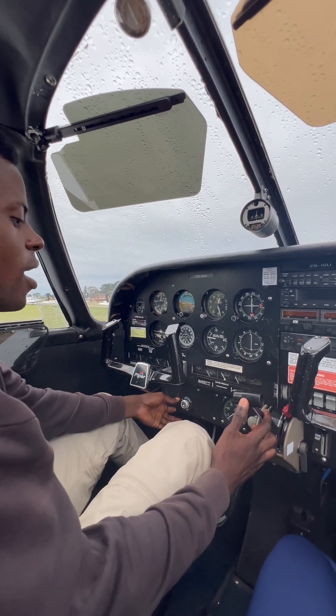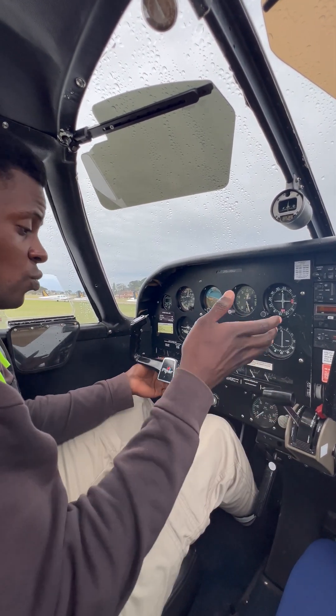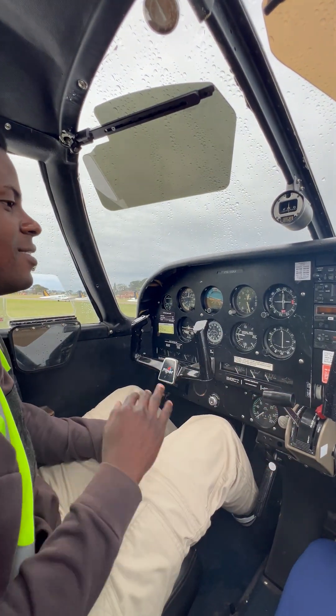And then hands on the power and the ignition switch — we start the engine. Done.